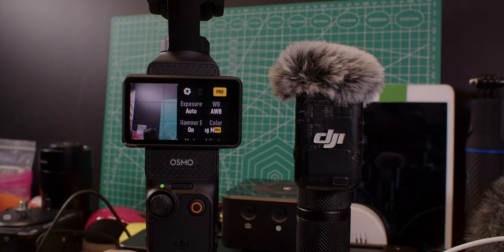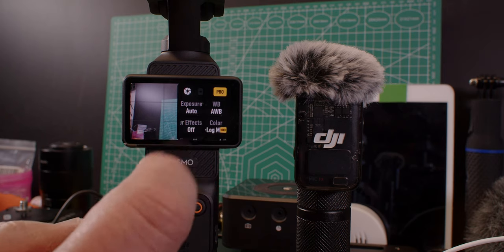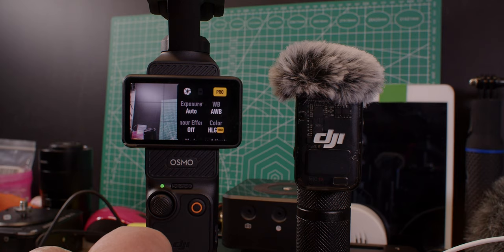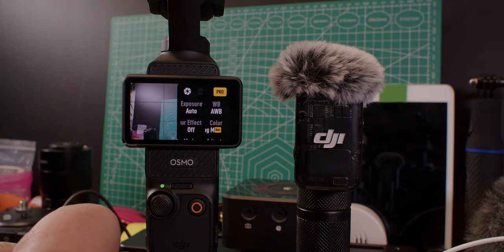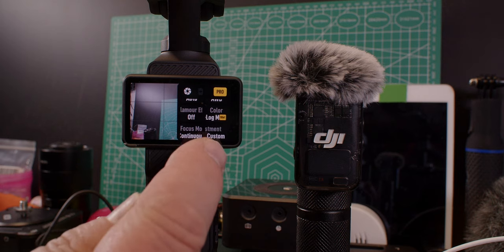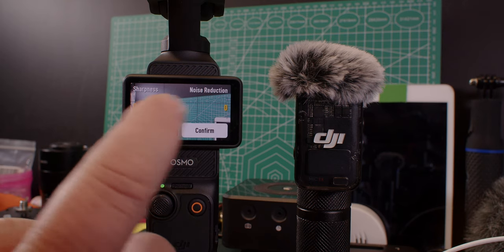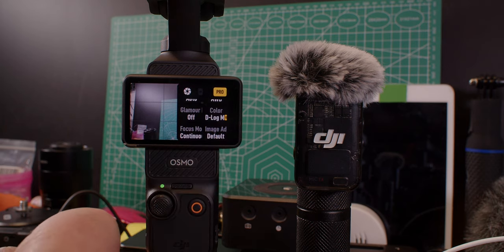As you can see, I'm in pro mode. We have auto exposure, white balance. Glamour effects — on or off. We have D-Log M, and if I click on that it changes to normal color. Click again and you can have HLG color or D-Log again. The focus mode — continuous mode. The adjustments we know from the Osmo action — custom noise reduction and sharpness are both in there.